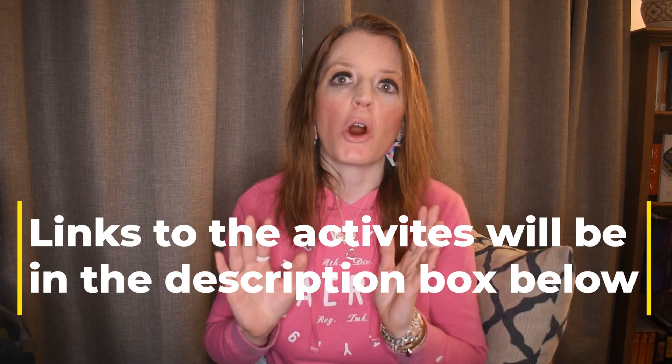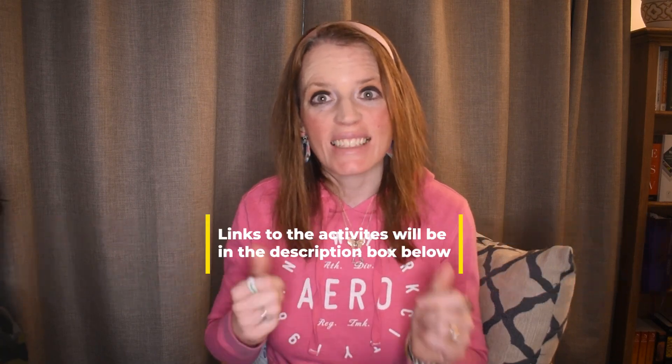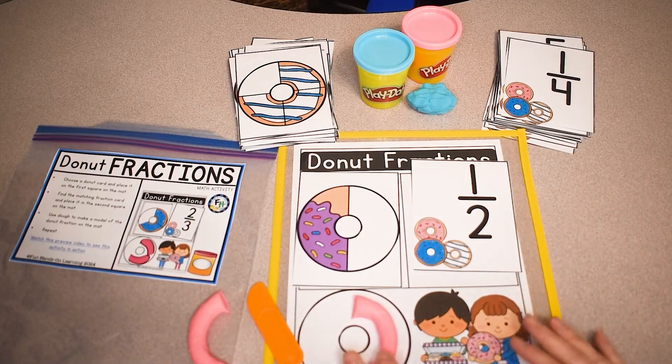I hope you stay tuned to the end of the video for those two activities as well. Thank you so much for watching and let's get into it.